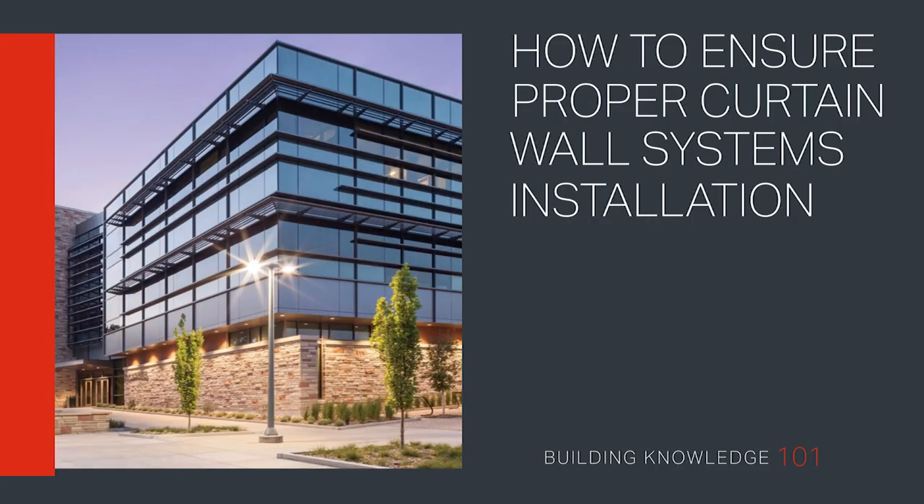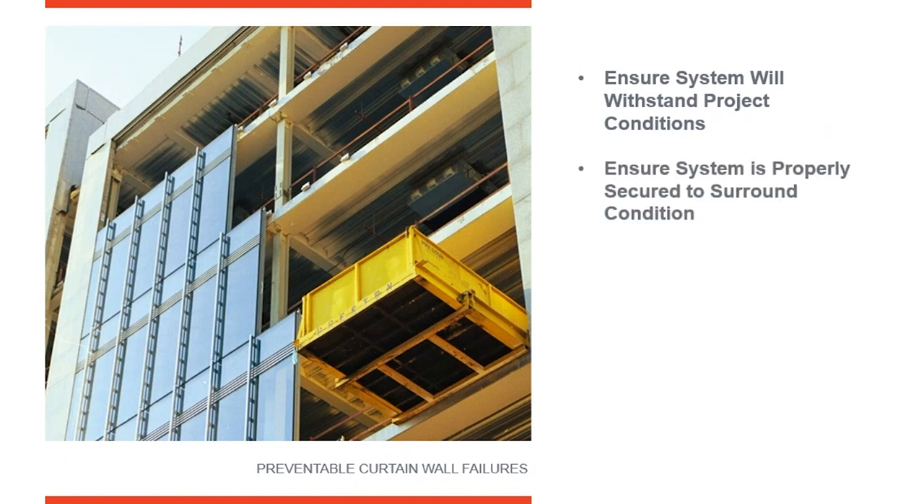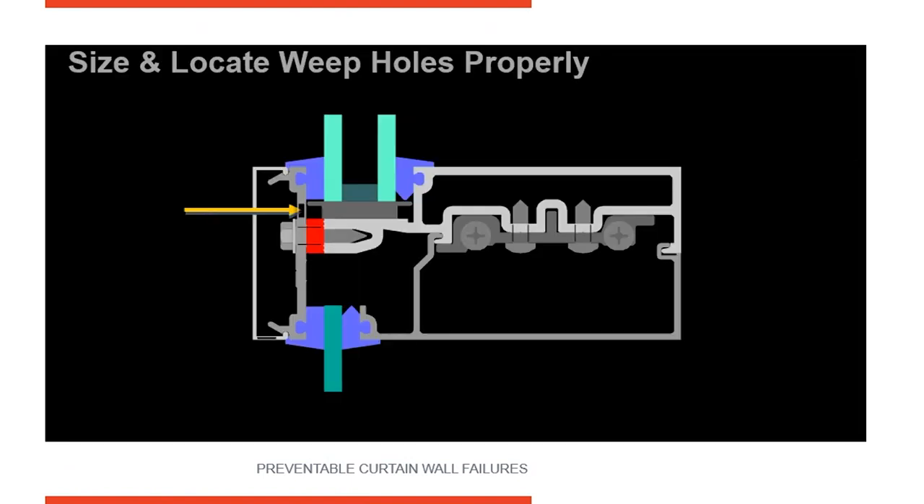Proper installation for performance, part two. Welcome to Building Knowledge 101. Watch as we discuss how to properly install curtain wall systems to ensure they perform as intended, including paying proper attention to critical seals. We've covered three points; the last point I wanted to cover is installing the system to make sure it performs as intended. It's easy to put a curtain wall system in and make a simple mistake that prevents it from performing as intended.